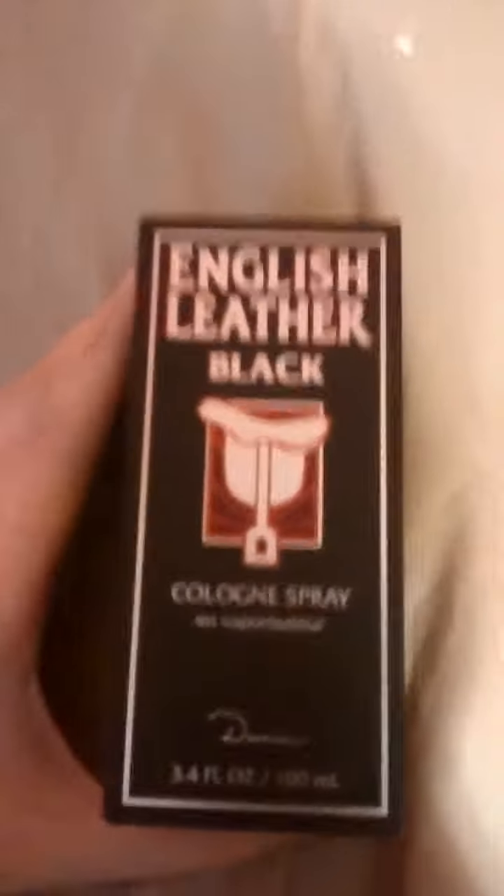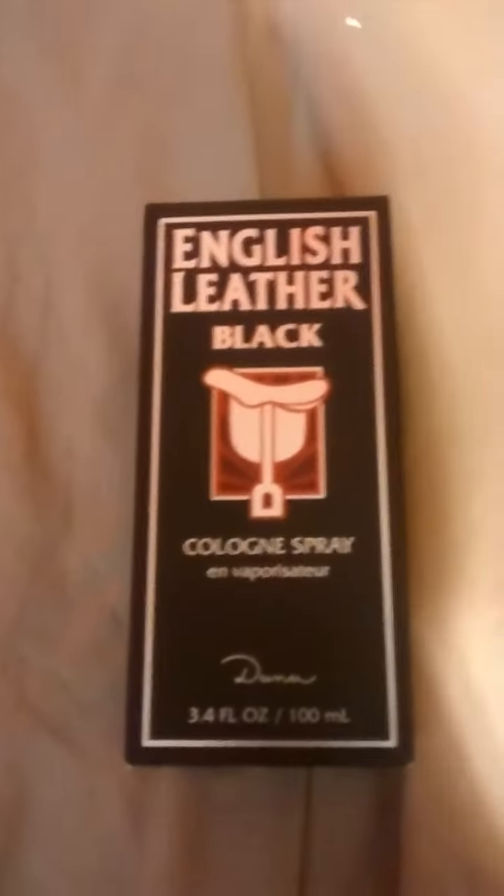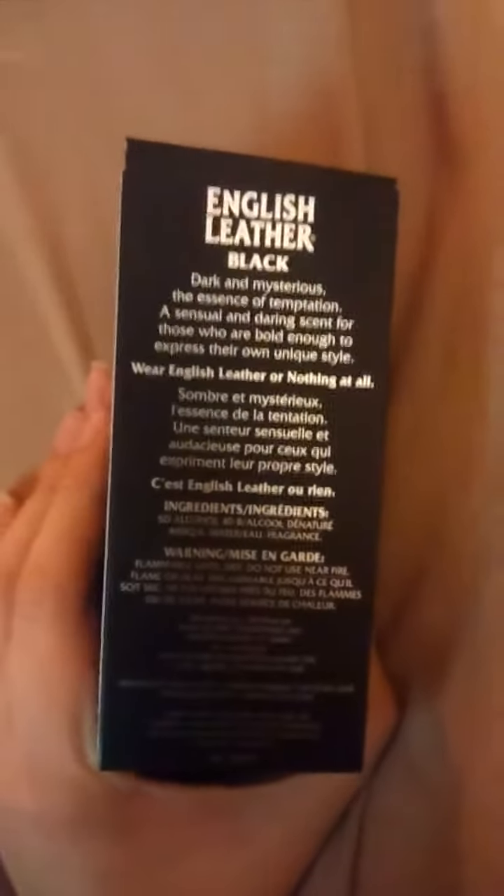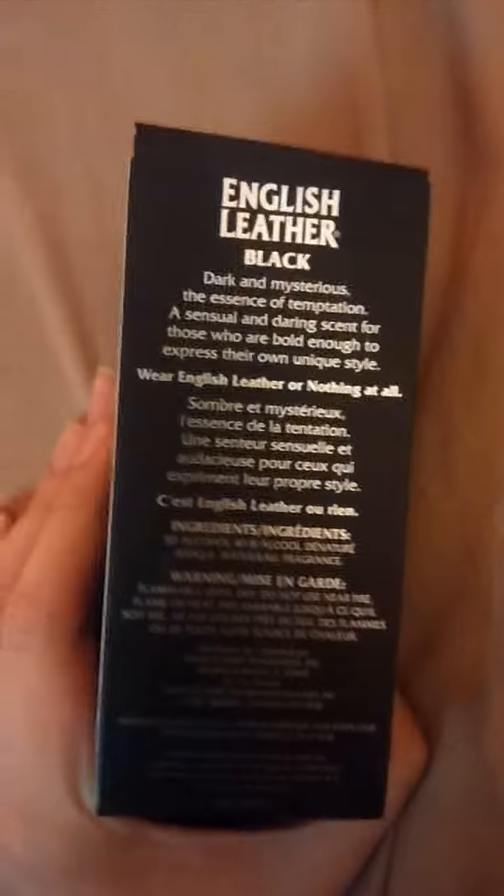I'm here with another cologne review. This one is English Leather Black by Dana. This is one of my cheapy colognes. I ordered this — this is probably one of the first colognes I bought when I started wearing cologne, probably around January or February.